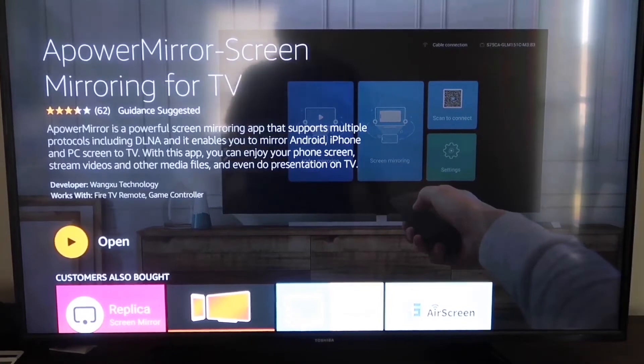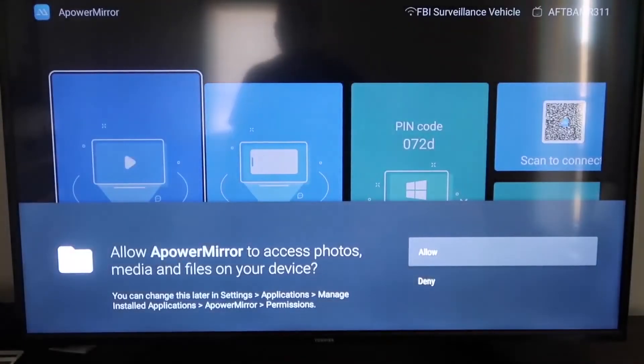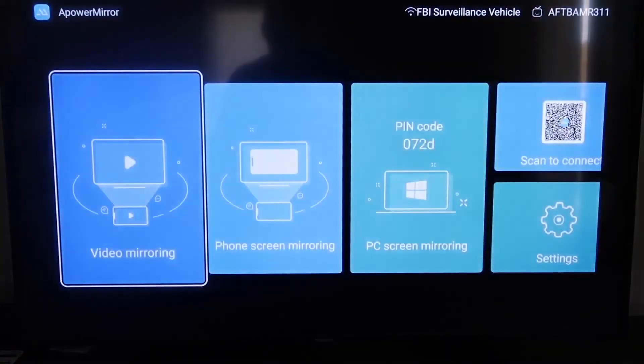Once it's installed, click Open and it'll take you to the app screen. You'll need to allow Power Mirror to access your photos, media, and files — click Allow. Once you get to the main screen, go to the second tab where it says Phone Screen Mirroring and click on that.